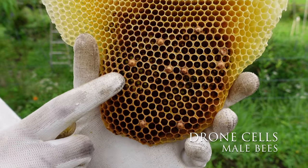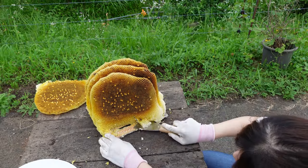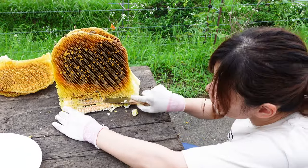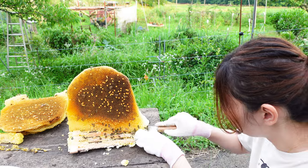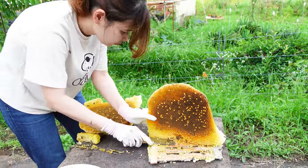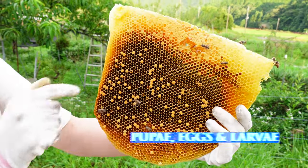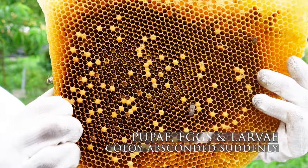These cells are drone cells, which appear with a larger size. The last comb contains quite a bit of honey. There are also pupae, eggs, and larvae. The queen was laying eggs right up until the absconding. The queen appears to have been healthy and there is no sign of disease.